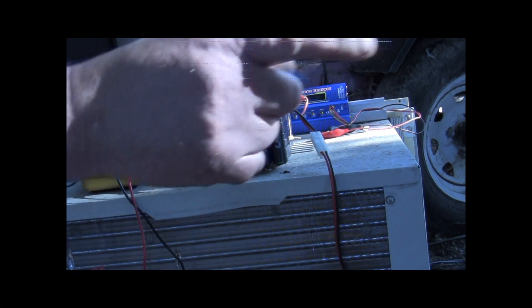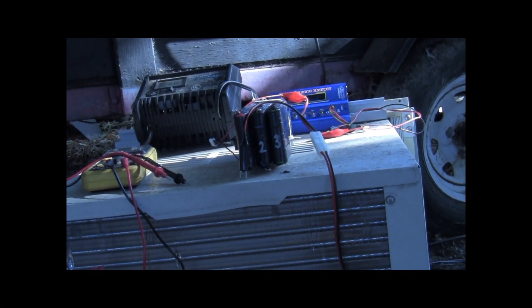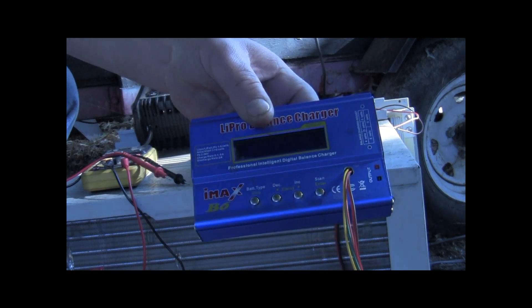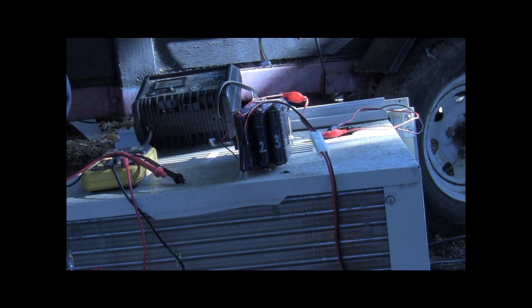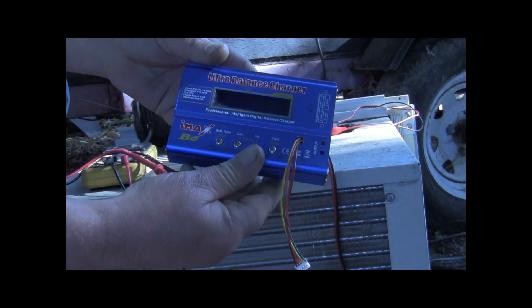Hey YouTube, it's Sean. I'm going to use this little balance charger right here — it's a FIMAX B6.